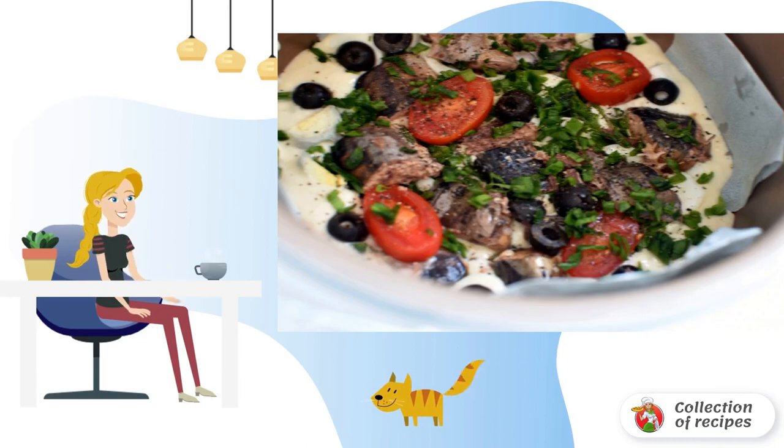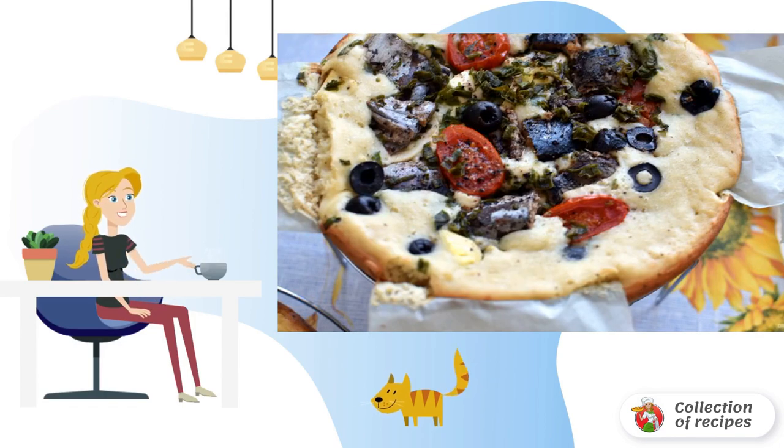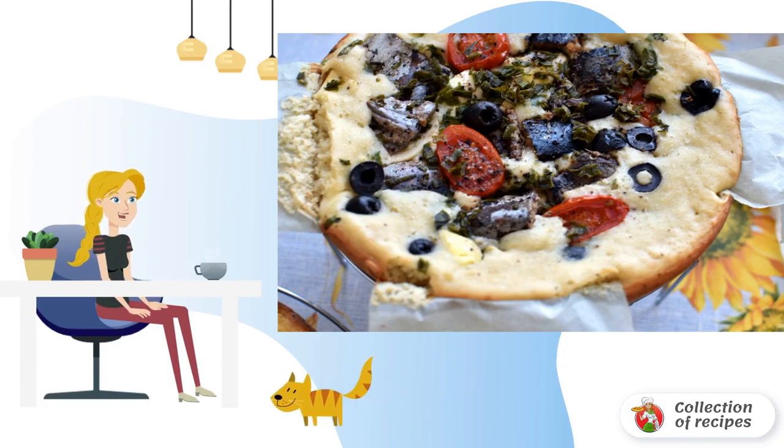Pour out the dough, spread the filling on top, sprinkle with black pepper and oregano. Bake in baking mode for one hour. Take out the pie along with the paper by pulling on the free edges, and place on a rack to cool to a warm state.